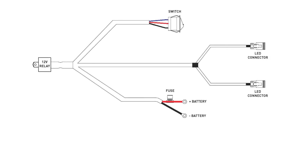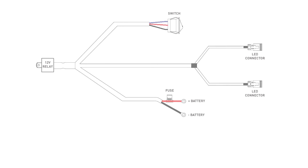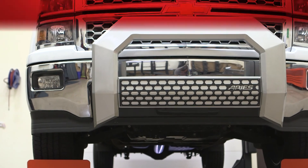If your bull bar is equipped with lights, refer to the diagram and the provided instruction sheet to complete the wiring process. Congratulations on the installation of your brand new Aries Advantage bull bar.